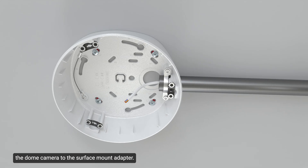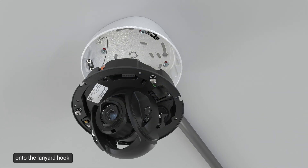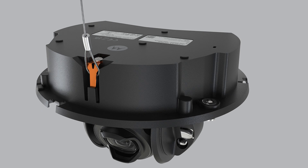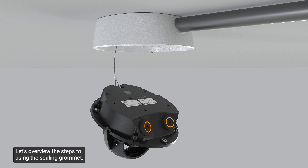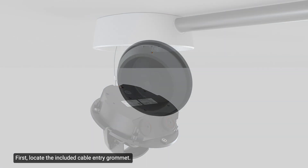To mount the dome camera to the surface mount adapter, attach the lanyard from the mounting adapter onto the lanyard hook and let the camera hang. Then insert the ceiling grommet with the required cables pulled through into the cable entry hole. Unless specified otherwise, the cables must be pulled through the provided ceiling grommet when using a cable entry hole. First, locate the included cable entry grommet.